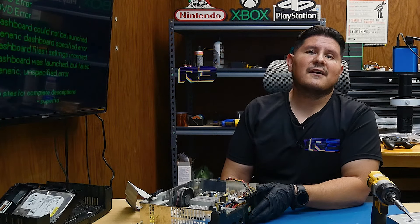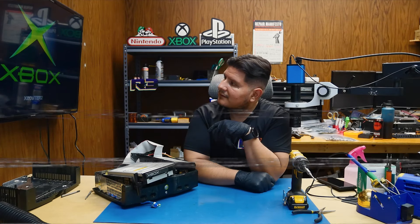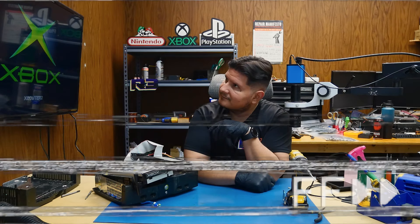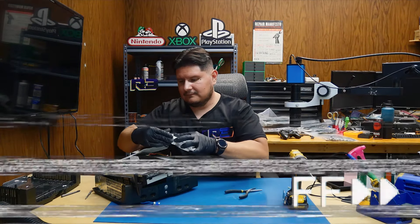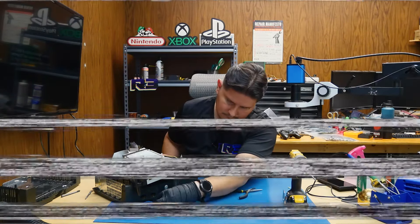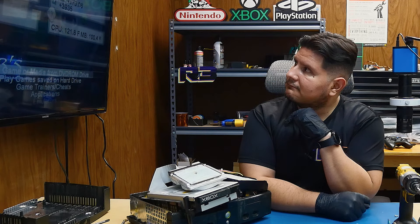Let's go ahead and reconnect the DVD drive and the hard drive. Everything is reconnected — let's see what it does. It looks like there may be a problem with some of the files on the hard drive, so let's go ahead and try out a different hard drive. We have our replacement hard drive in here — this is just a temporary setup. And there we have it, looks like we booted up into Evo X.